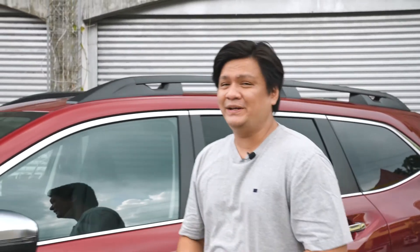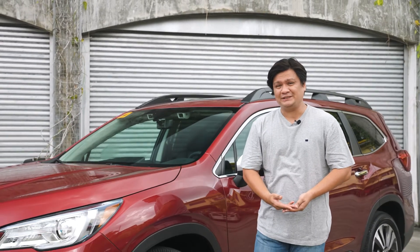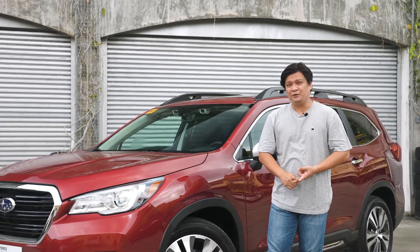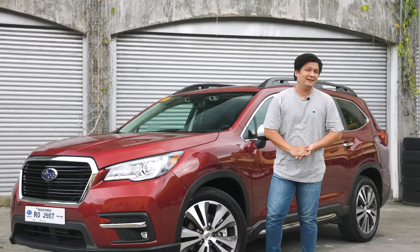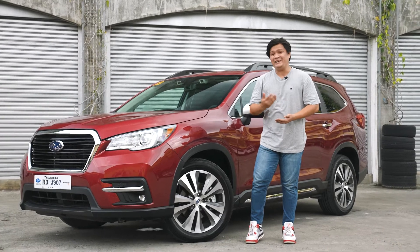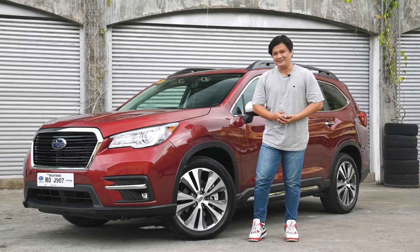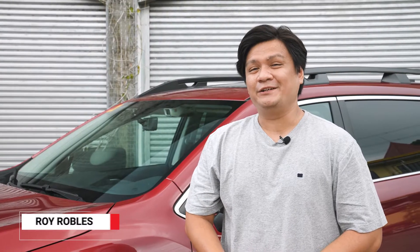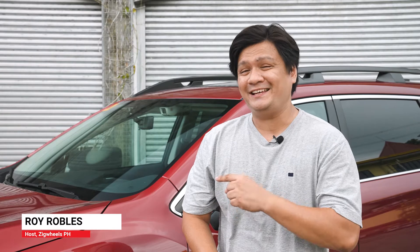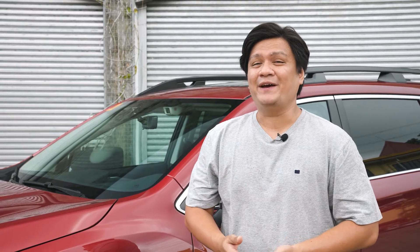The Subaru Evoltus is a mid-sized SUV that has no business asking for your money. It's made in the USA, it's 3.4 million pesos, and it has 19 cup holders. A lot of people are asking: what SUV needs 19 cup holders and who needs them? I'll tell you who — it's Subaru fans who have families. It's Roy Robles from Zigwheels.ph and today we'll be digging deep into the Subaru Evoltus, because sometimes SUV fans have to grow up.